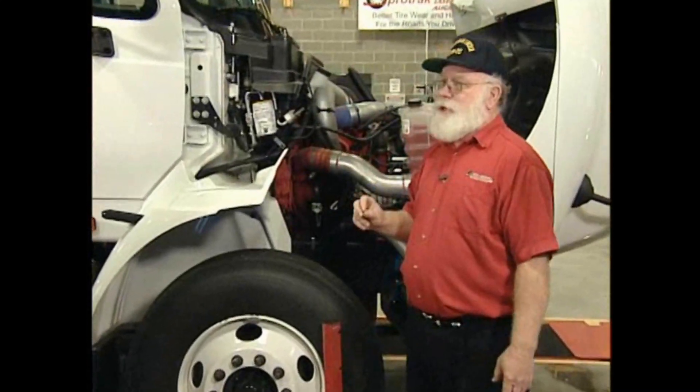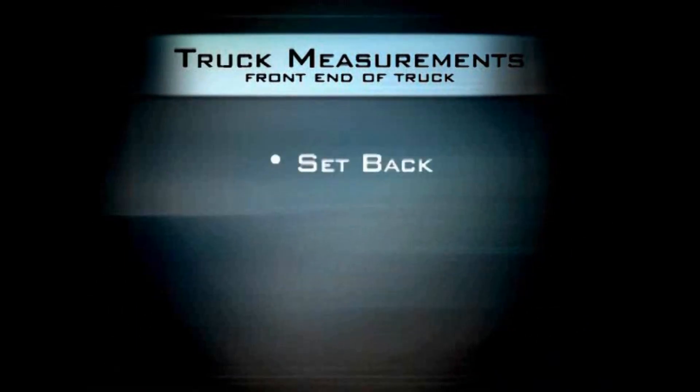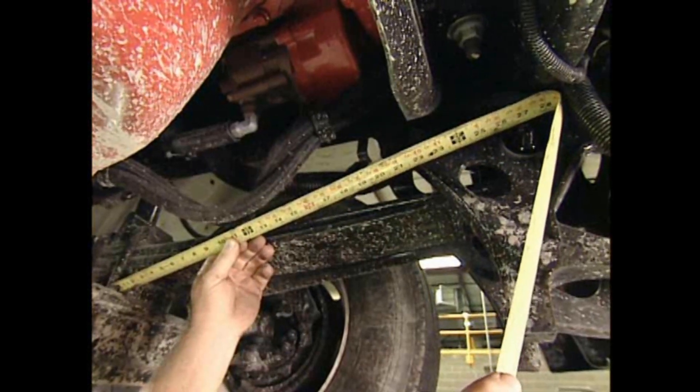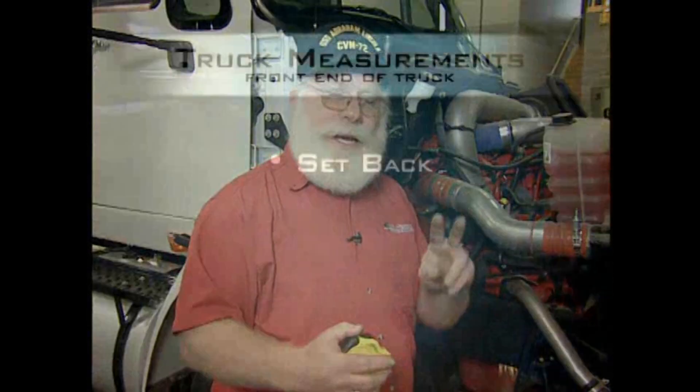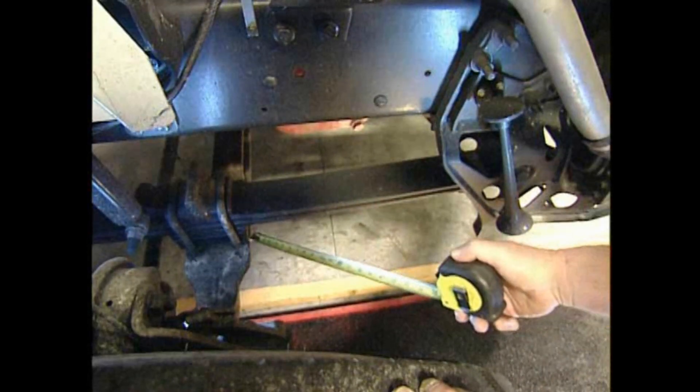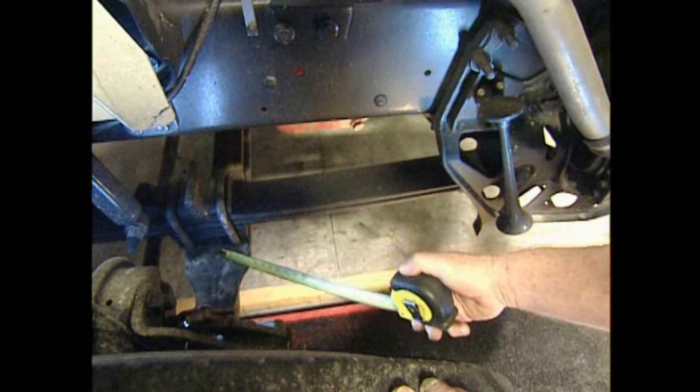There are two more things to check on the front end of the truck. First is the setback: we measure from the front pin on the front end of the leaf spring to the U-bolts on the axle, and compare measurements side to side — we'd like it within 1/16 of an inch. This tells us if the axle is physically square in the truck or mounted crooked. Second is the caster: we look at the tapered wedges that fit between the axle and the leaf spring that set the caster angle. The important thing is that you should have the same wedges on both sides. As long as the wedging is the same and the setback is the same, we're ready to move on.